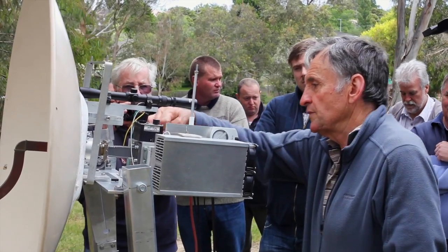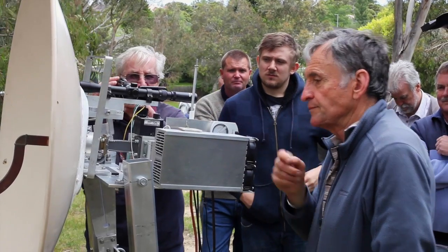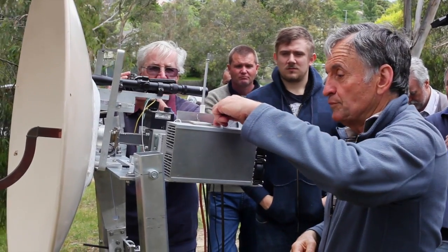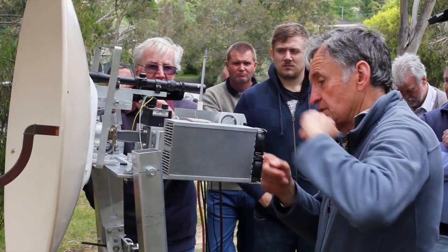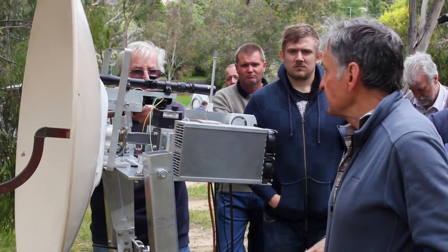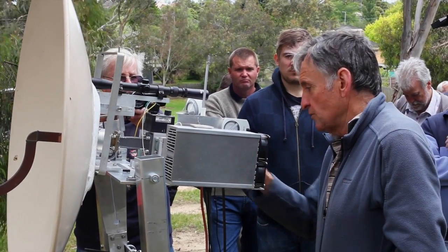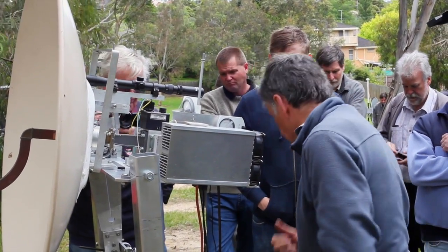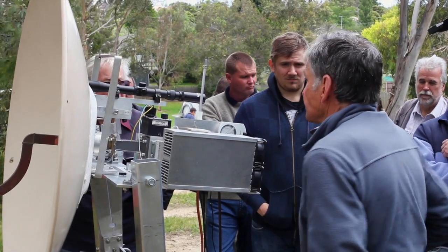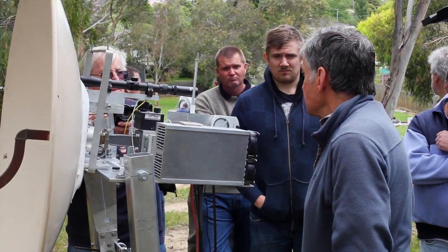The equipment itself: there's a pre-amplifier here, a transverter down here, and a 50 watt PA which is over here. It doesn't quite do 50 watts, but gets pretty close. And a large heat sink with fans. Now all of that feeds down these cables inside the room, where we've got essentially a 144 MHz setup.